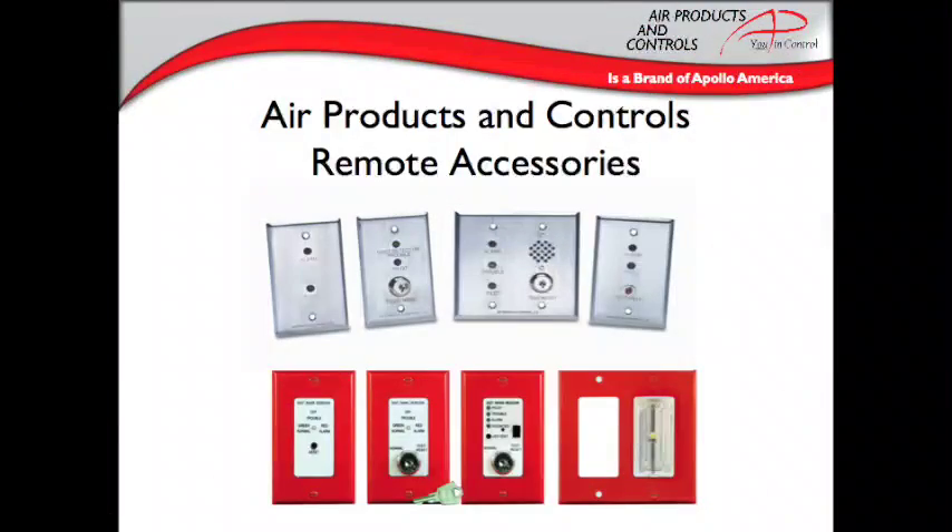Apollo also offers a range of remote accessories that feature test and reset functions in push button, key, or magnet options, as well as horns and strobes and various plate colors. Whatever features are needed for the job, there's a remote accessory available. Only the Air Products and Controls brand remote accessories are compatible with the Air Products and Controls duct smoke detectors.